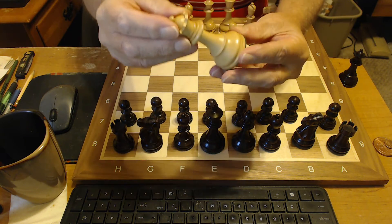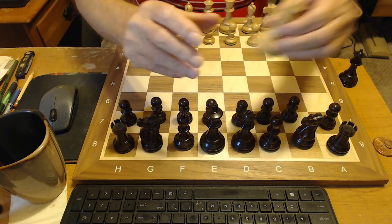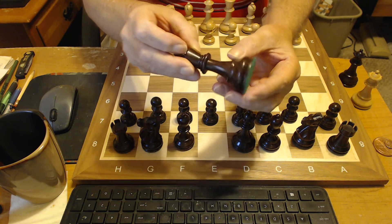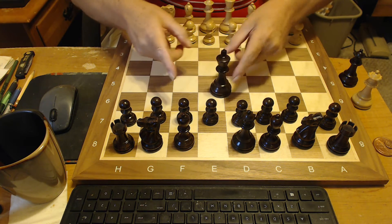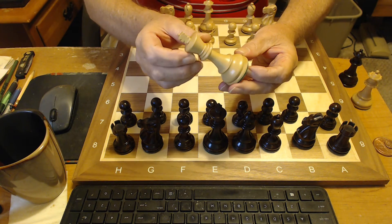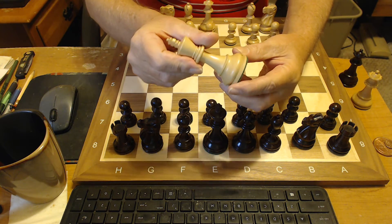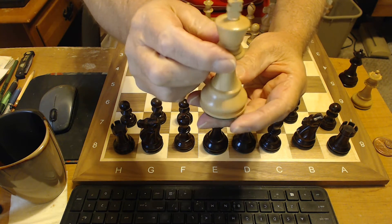Take a look at the other queen — beautiful wood, very nicely done. Here's the rosewood king. Beautiful set, just look at that. Nice velvet bases, beautifully weighted, nicely weighted. Let's take a look at the boxwood king here. Beautiful piece, beautiful set. Nice wood grain — if you can get a close look at that wood grain there. Look at the workmanship of that. Well done.